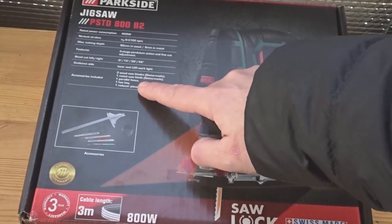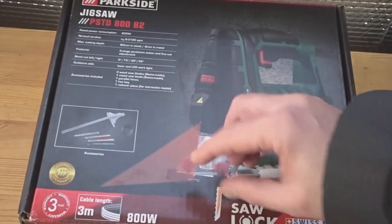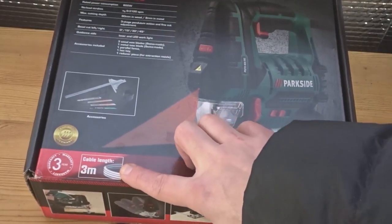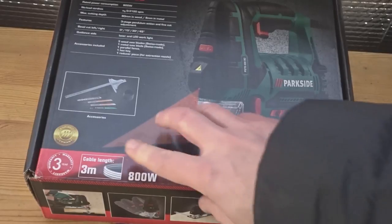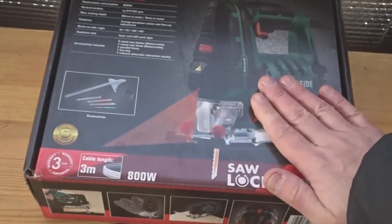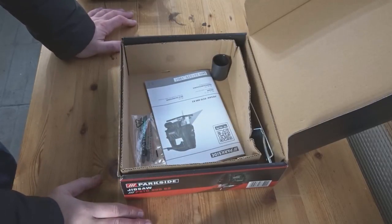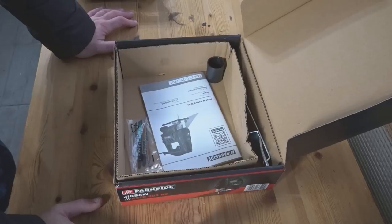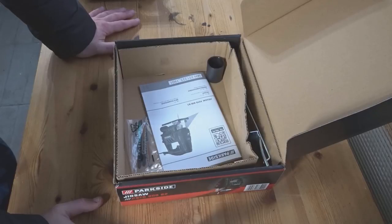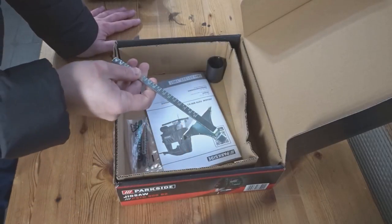Accessories included: you get three wood blades, one metal blade — so four blades total — a fence attachment, the allen key, and a reducer piece for the extraction port. It has a three-meter cable, Swiss-made blades, and a three-year warranty. I bought this recently when I was out shopping — I can't resist a deal. It's not a sponsored video; I just saw it and for the features it has, I thought it was an excellent price.